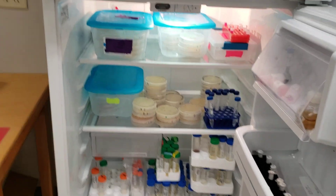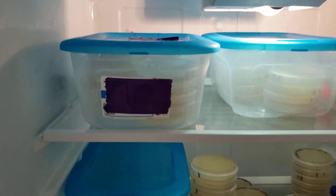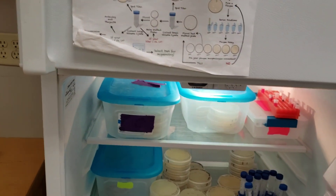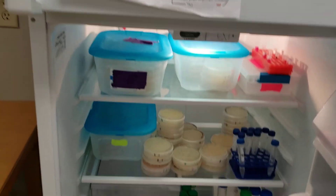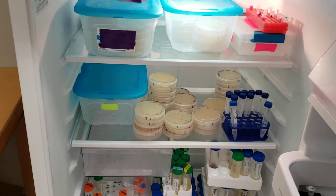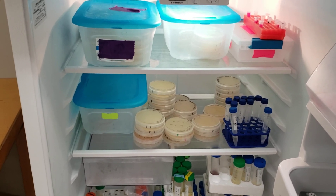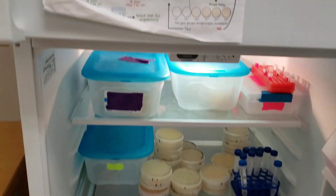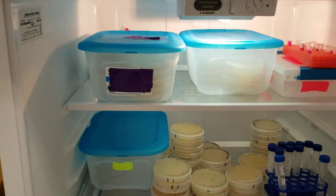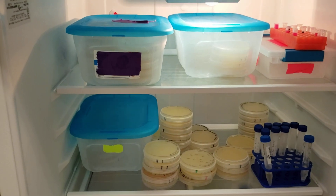In the refrigerator below, students store their plates. Only things stored in boxes are kept — I throw away any plates left outside of a box. Because of COVID-19 we stopped mid-semester and some plates didn't get moved into the class box, but normally this is how we keep things organized. If a student's box gets full, they have to decide what to keep and what to throw away.